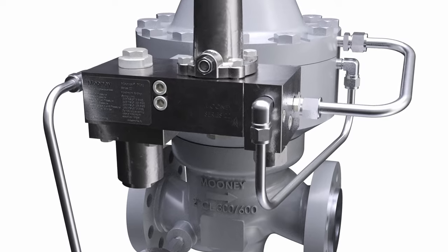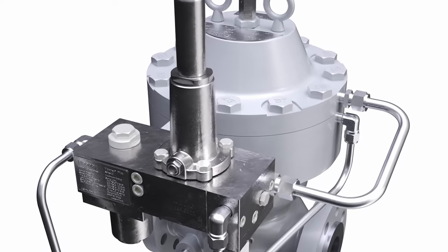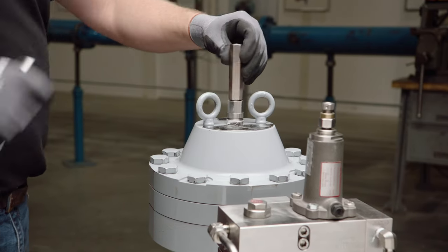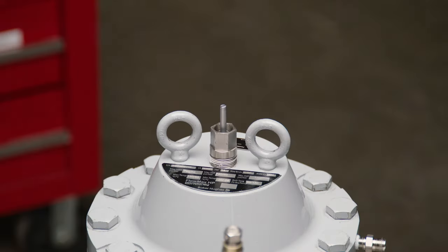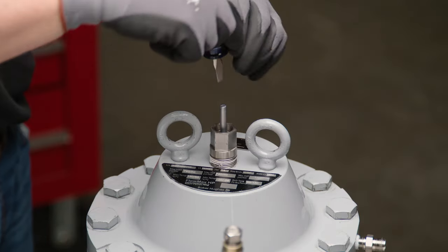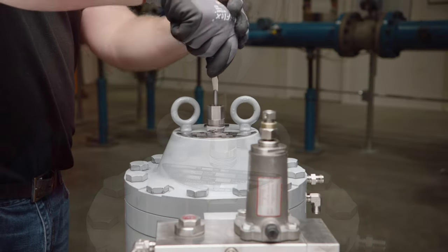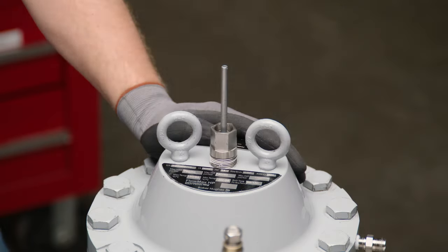The Series 22 pilot block can remain attached to the adapter housing and does not need to be removed for this procedure. For valves with the optional travel indicator, remove the travel indicator cover. Disconnect the travel indicator shaft from the stem by pressing down on the shaft and rotating in a clockwise direction. Once disconnected, the travel indicator stem should be free to move up and down.